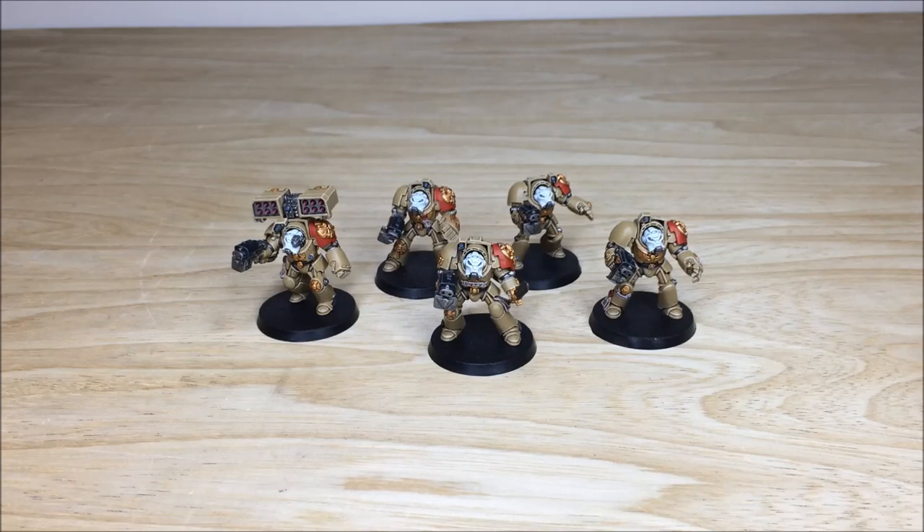If you are interested in a commission with us, all you need to do is head to the description of this video, click on the contact form link which takes you to our website's contact form, select the relevant drop-down options for your project — painting levels, basing levels, etc. — and then in the message section just put a list of models in our format which is shown on the website. Fire it off to us to get the process started and get a quote back.